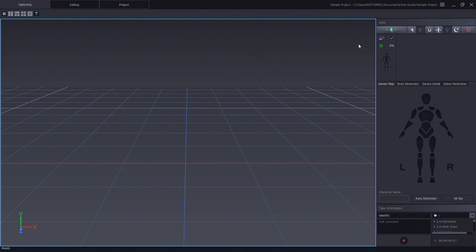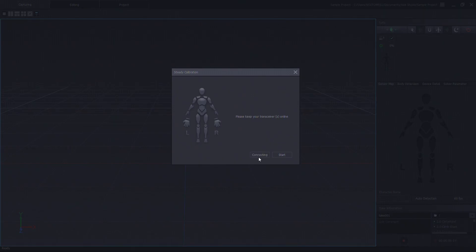Inside of AXIS Studio, make sure the transceiver is connected. We have all the sensors currently on, and we'll go to the main menu and select steady calibration. Click on connect. AXIS Studio will connect to all the sensors that are currently on and we have them all accounted for and counted. So let's click on start. Allow AXIS Studio to save the information and upload it to the sensors.